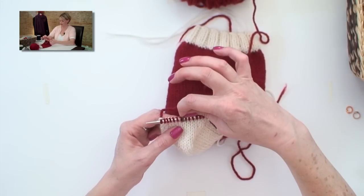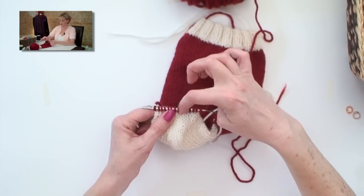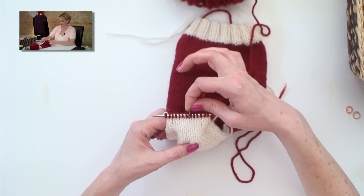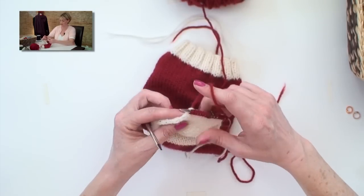Now that marker there is the new beginning of our round. We're going to be placing other markers, but this one here is the new beginning of the round. So if you have a marker that's unique from the other ones, you might want to put that one here so that you can tell it from the other two markers that we're about to place.